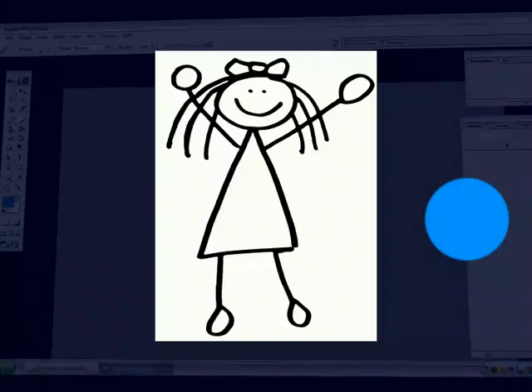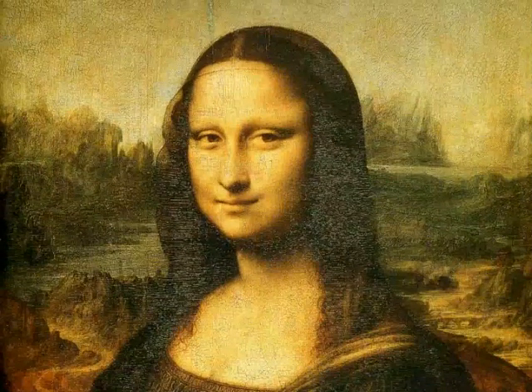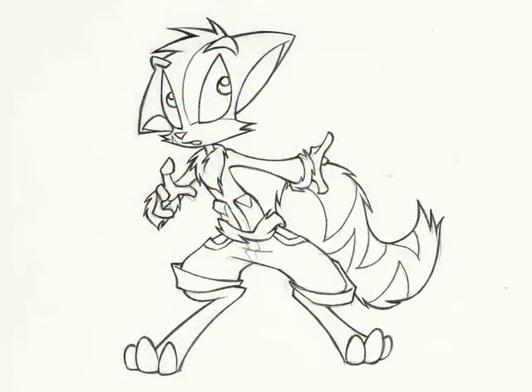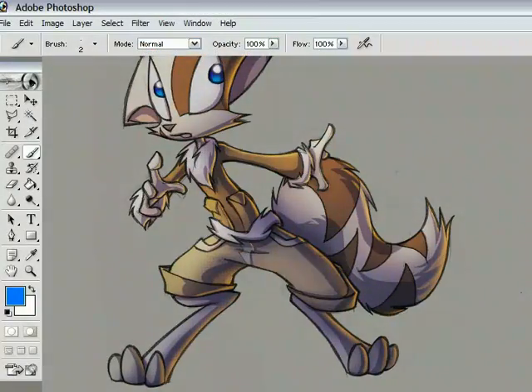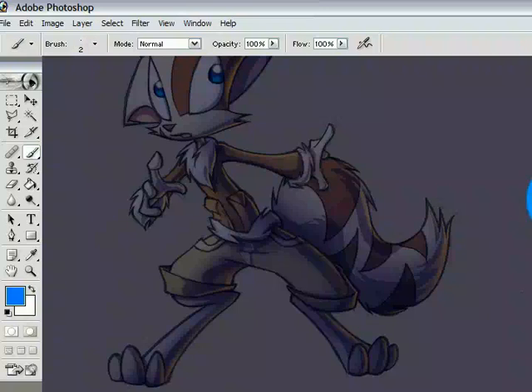If you're here to learn how to take this and turn it into this, you've come to the wrong video — you'll be needing some Bob Ross. But you will learn how to take this and turn it into this using Photoshop. I use Photoshop 7.0, cutting edge, so keep in mind that other programs might have variations from what I'm showing you here.